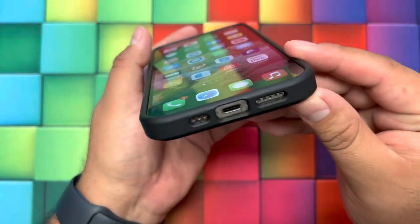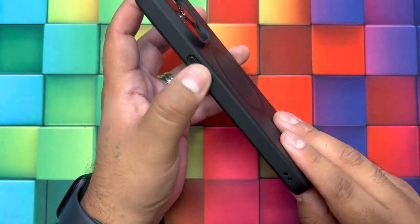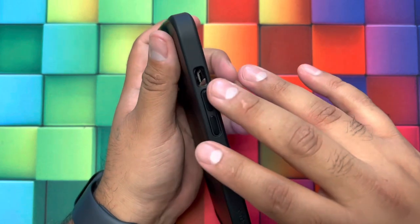As you can see, it does have the cutouts for the charging port and microphone, here's the power button, and we also have the cutout for the silence button.